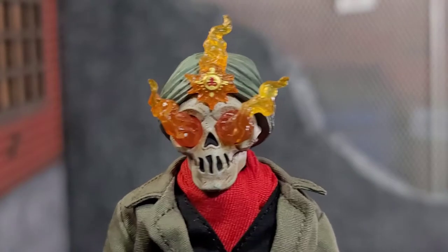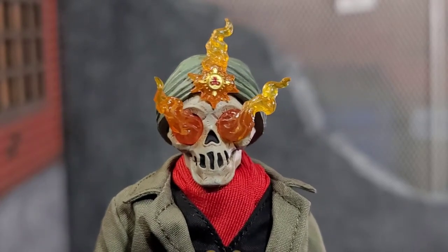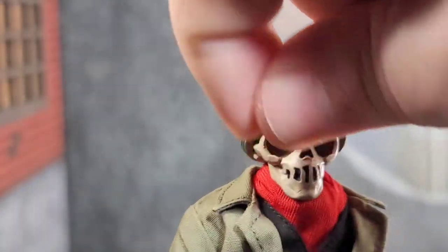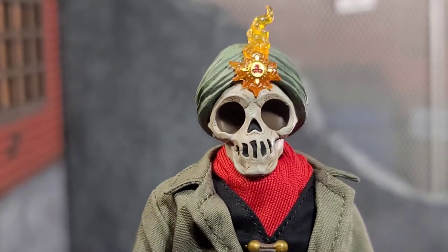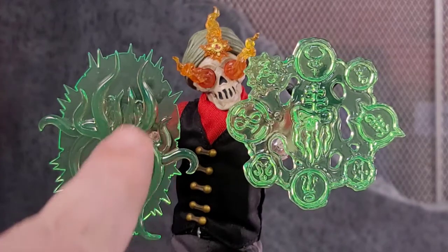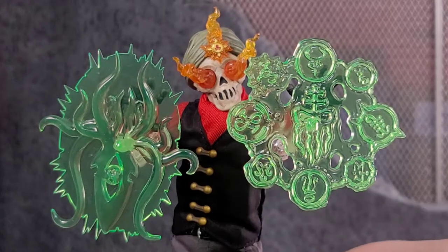Atticus does come with some flame effects that pop into his eye sockets that look really cool, and definitely can take the character to a different style. You can just have one in there and they're pretty easy to take in and out. I do like the empty eye sockets myself, but the flame effects are really nice. Here I have Atticus just raging out casting his magic and spells, and the spell effects look great. I like the whole Cthulhu — that octopus, squid look, Cthulhu look. Then you've got all these magical runes giving off that vibe of Doctor Strange and stuff like that, but it is super cool.